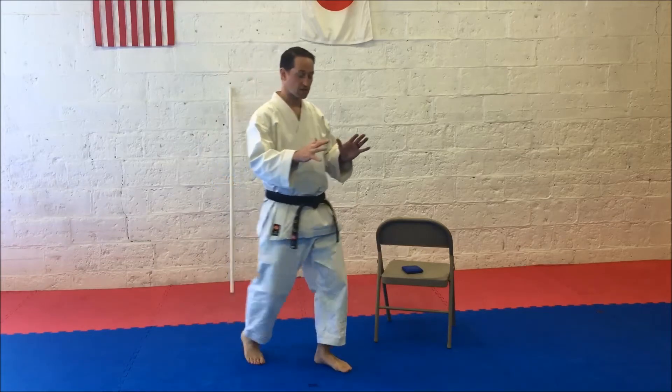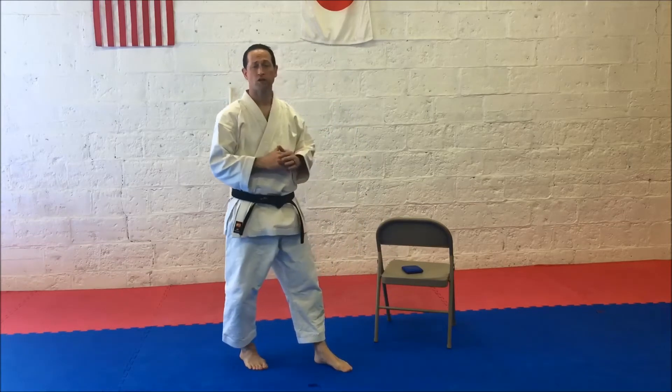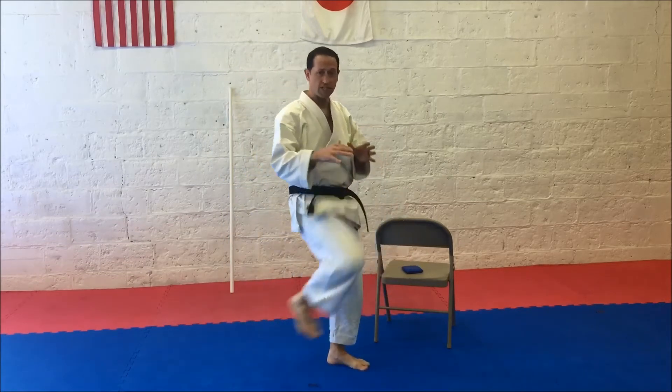Front Snap Kick: the knee comes up high first. Whether you're kicking to the chin, to the stomach, or lower, you still want the knee to come up high. So the first exercise we're going to do is working on the knee.